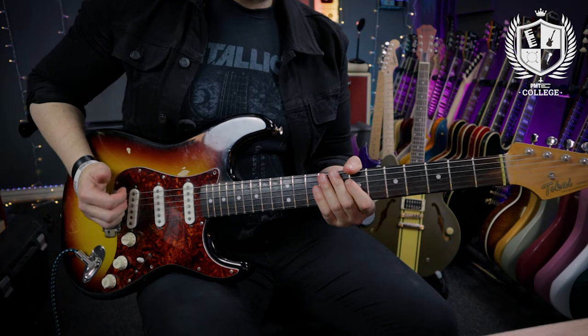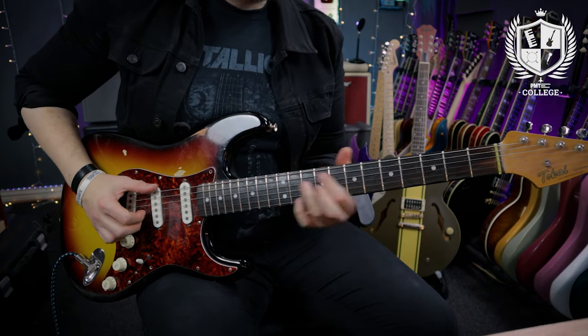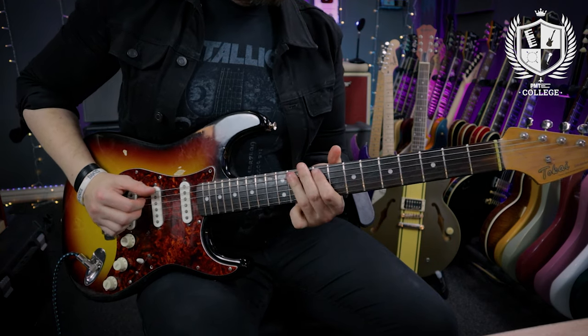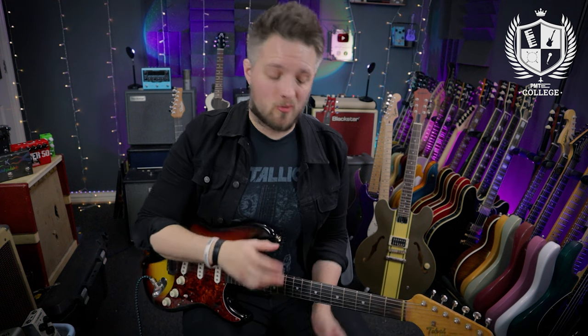And now once more at full speed. So there you go — that is the intro riff for the John Mayer track Slow Dancing in a Burning Room. If you want to see the tabs for this, scroll down to the description. There's a blog over on the PMT website where you can check out all the tabs and learn it for yourself. If there are any other famous riffs or licks you'd like to see us break down, put those down below in the comments.